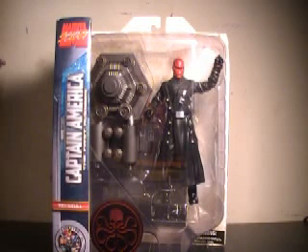Hi YouTube, this is JTrain997, and I'm here with my review of the Marvel Select Captain America: The First Avenger Red Skull figure.